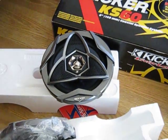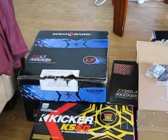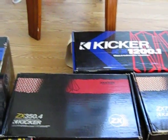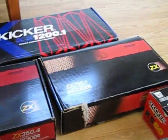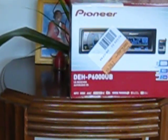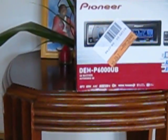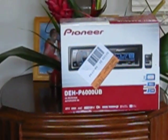Living loud for y'all boys - whole setup all Kicker, everything Kicker. Three L7 12s, got the big KX1200, the ZX350.4, and the 750.1. Last but not least, boy got that Pioneer unit sitting up there - Pioneer DEH-P6000UB, it's already installed in the car. That's my head unit.